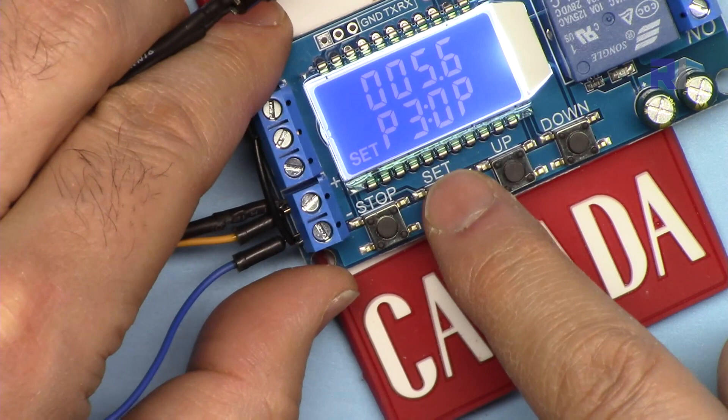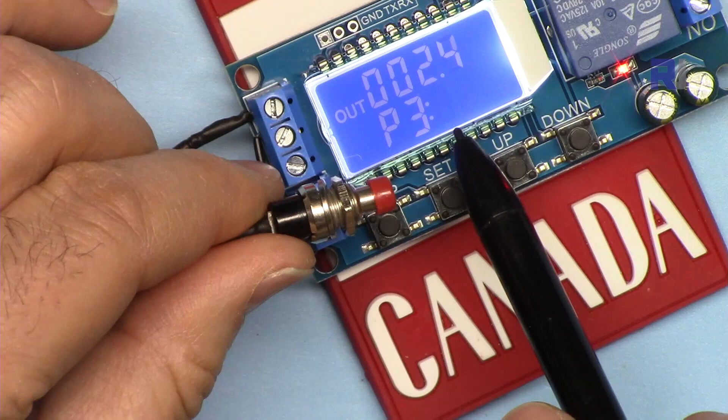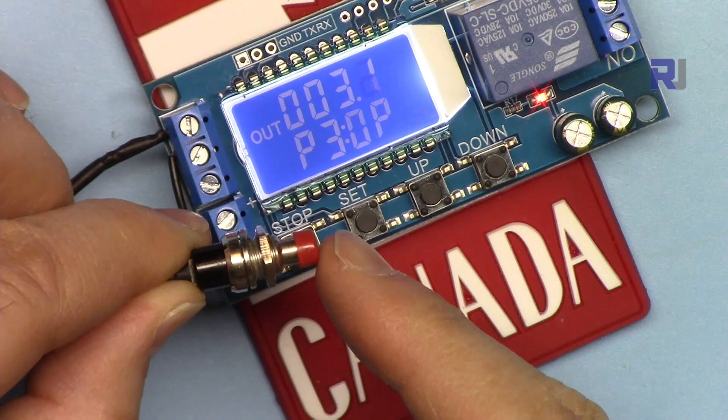This is 5.6 seconds. It's OP. Press Set and hold to exit — now P3 is set to 5.6 seconds. It counts down and the load is on, then it turns off. The effect of the switch here is: any time you press the trigger while it's running, it will just turn off and stop.